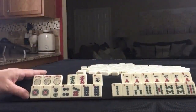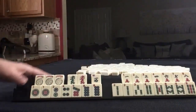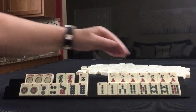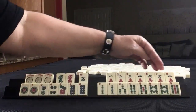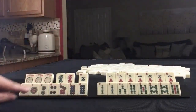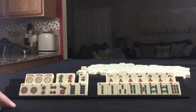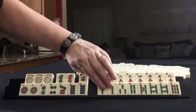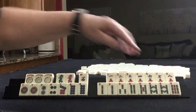Player one's hand: we have a Joker, Green and Red Dragon, single West Wind. In Cracks we have singles 1, 2, 3, 4, 6, 7, 8. In Dots we have a pair of 1s, 2, 4, 7, pair of 8s. In BAMs we have a pair of 2s, 3, 4, 5, pair of 8s, and a 9.